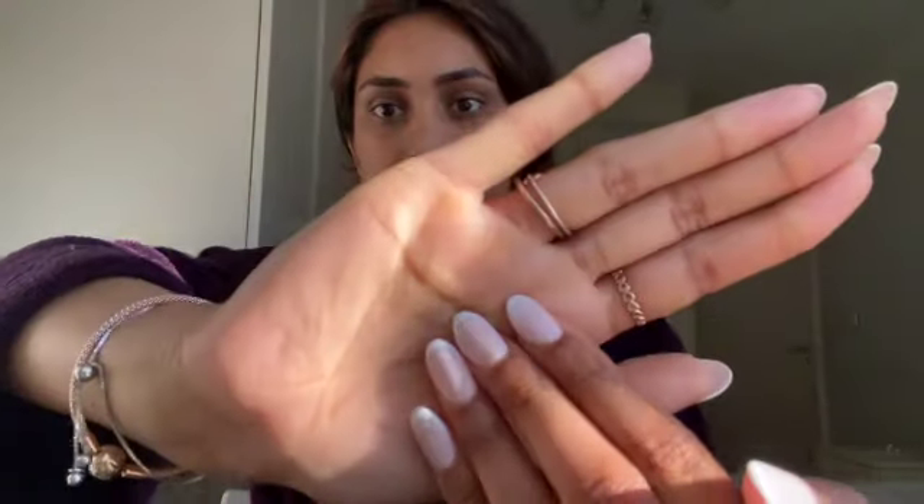Hi guys, I'm going to be getting ready for a shoot. I've got my dressing gown on because I don't want to ruin my makeup, but I have my outfit ready — it's just a red dress. I'm so tired, it's quite early in the morning, but I'll show you guys the products I use. I've got my nails looking so nice, like frenchies. It's going to be a get ready with me for a shoot.